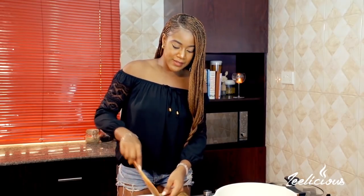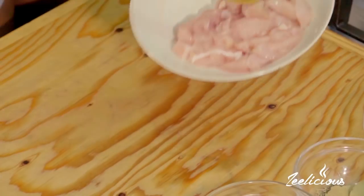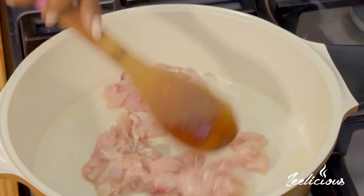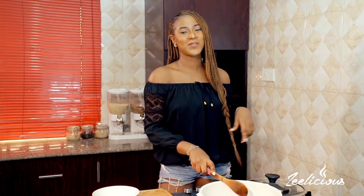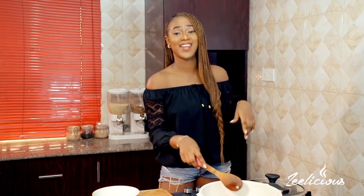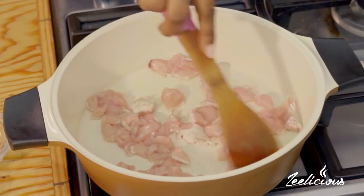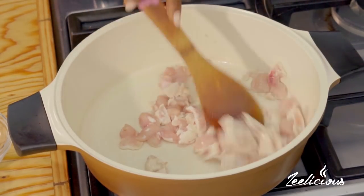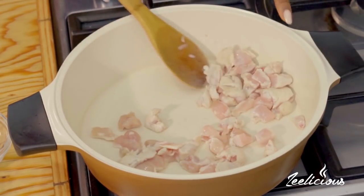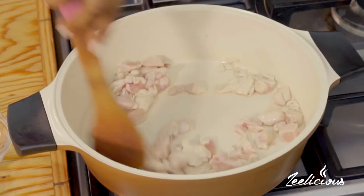I always like the chicken bites when I'm having this dish or any dish whatsoever. I'm going to transfer the seasoned chicken into the pot — listen to that sizzle! I'll get this going for about one to two minutes until the chicken breast loses its pinkness. They're starting to turn really white — that's exactly what you want. Just keep stirring this around.